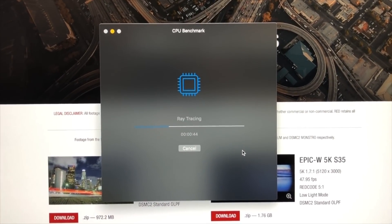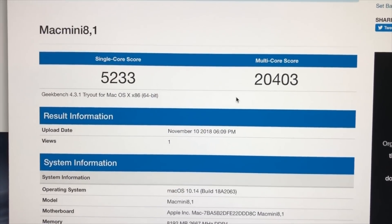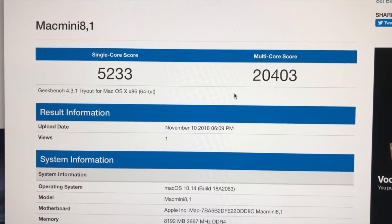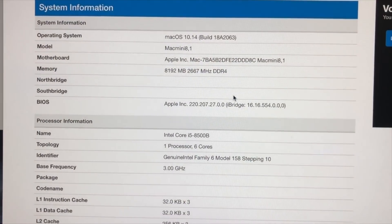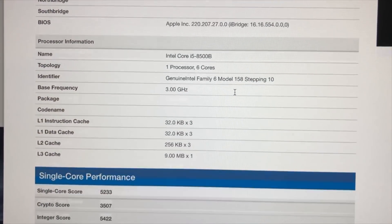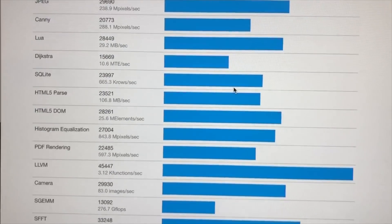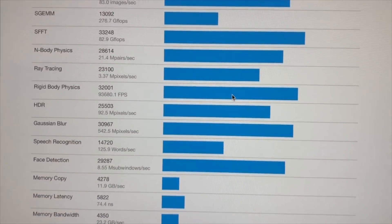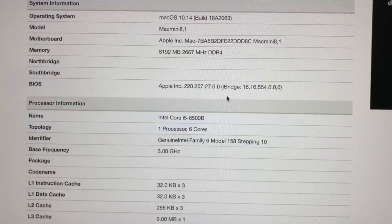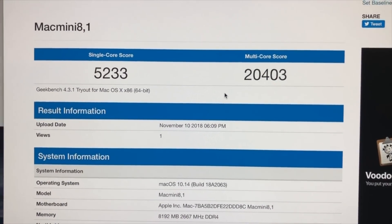On the benchmark we get a single core score of 5233 and on the multi-core we get 20403. This is the Core i5-8500B processor with six cores. We're going to be recording all these tests with the cell phone screen in order not to use any extra power on the computer while we are testing, which should give better performance results.